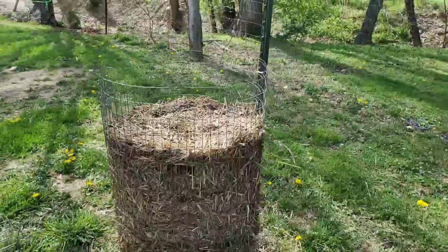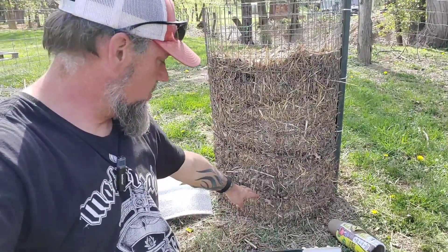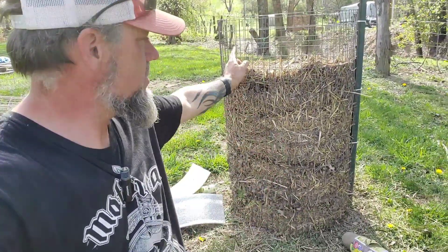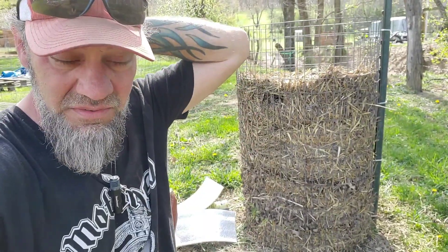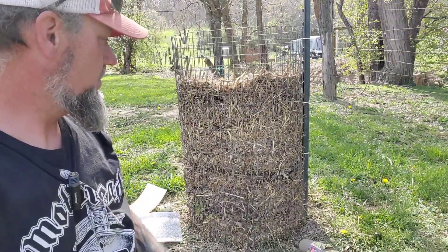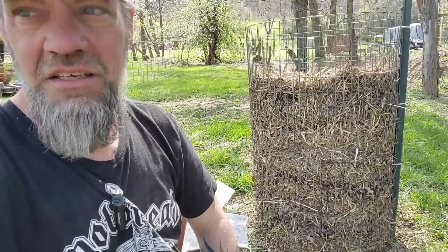Here's my potato tower. We talked about potatoes the other day and I got them planted in here — straw, dirt, straw, dirt all the way up, with red potatoes all around the rings. I ran out and did it real quick in the middle of farrowing piglets, so it didn't make it on video. But there it is, and I'm excited to see what it's going to produce.